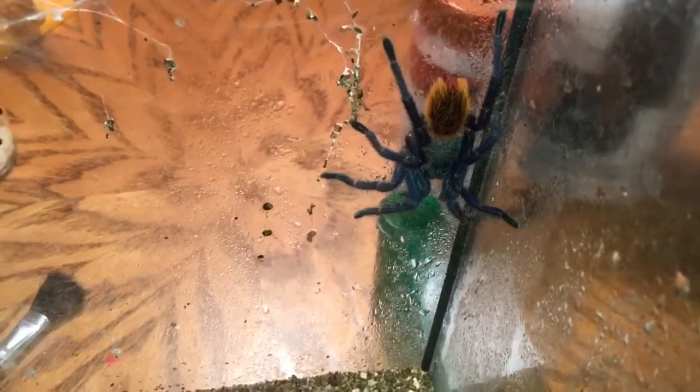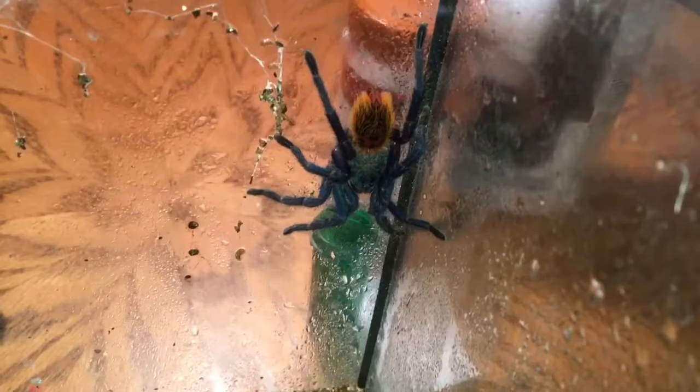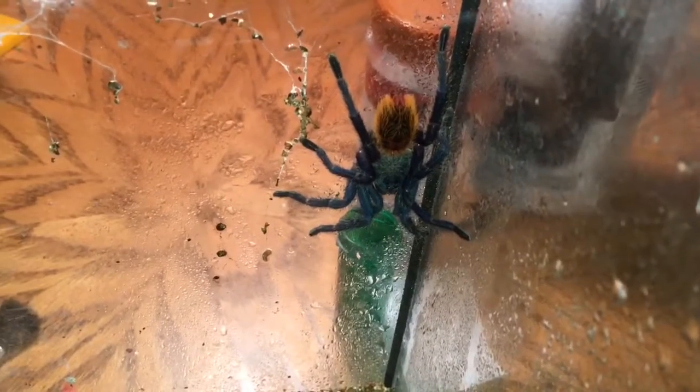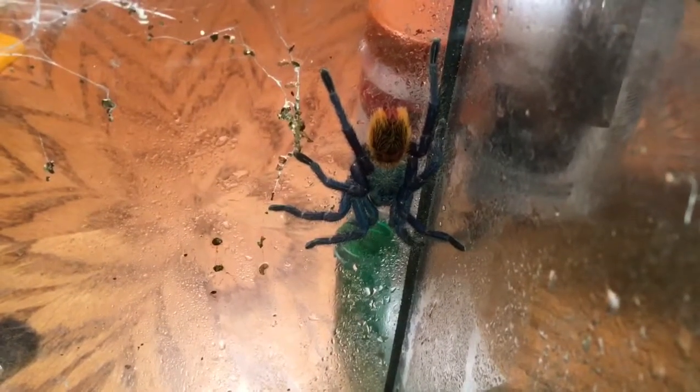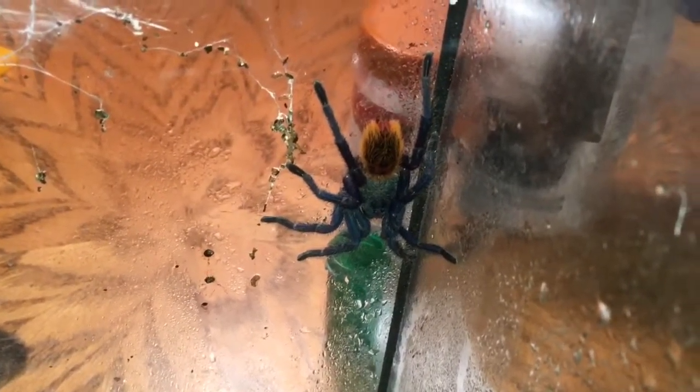Hope you guys have a great rest of your weekend if you still have some weekend left. Tomorrow morning I'm gonna go back to the office and pretend like I'm not a spider person, even though everybody there knows I am. But for now I'm gonna get a water dish in there and then I'm going to bed. Thanks for joining me guys, we'll see you next time.